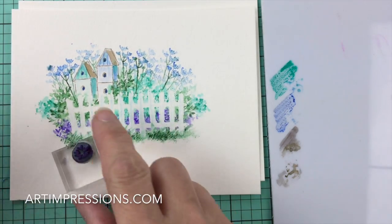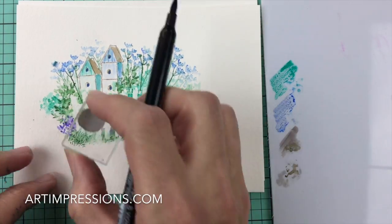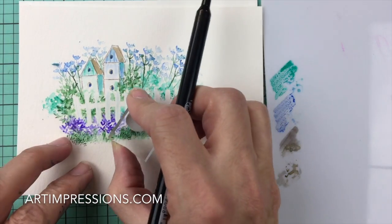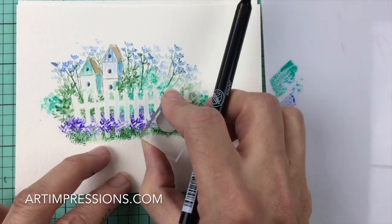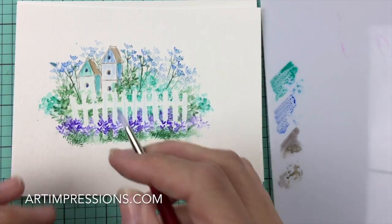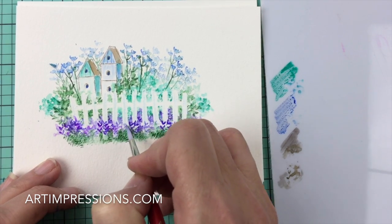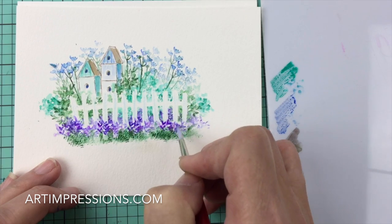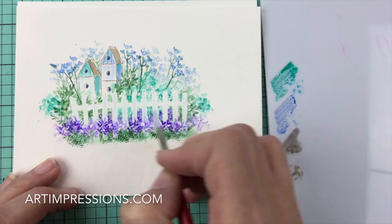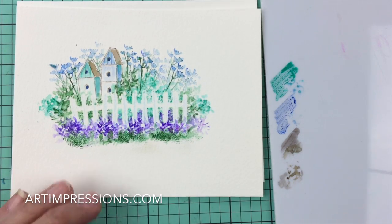Now we're going to come over the top with that purple again so we can see the little flowers in the background but also in the foreground. Just going in an up-and-down motion — one, two, three, four, five. Super cute, they look so natural you'd never guess it was a stamp. That's what I love about it — you can do this quickly and it looks so natural, like a little painting. The more you play with these the better you're going to get, I promise.